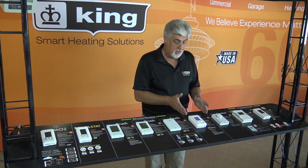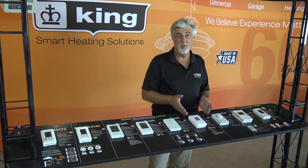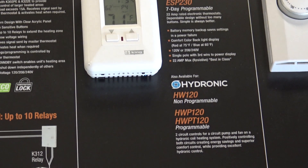Next to that is our 22 Amp Max thermostat. It's a high amperage electronic thermostat that will control up to 5,700 watts of electric heat. We also make a hydronic version of this for hot water boilers.